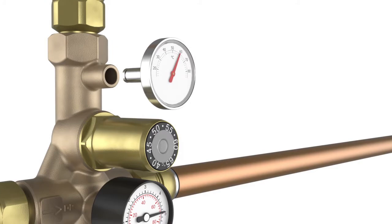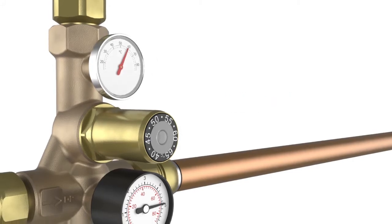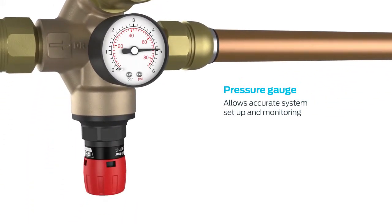The valve is supplied with a dry-fit removable temperature gauge so that the system can be easily monitored. The valve is also supplied with a pressure gauge already fitted to monitor the pressure setting of the pressure reducing valve.